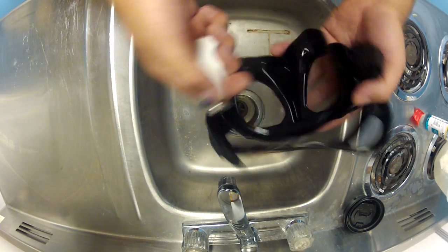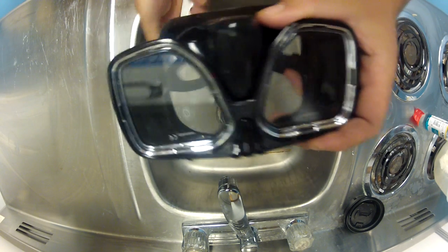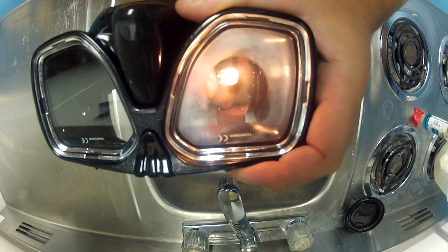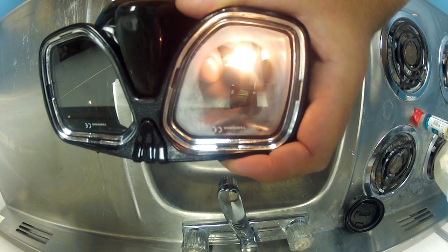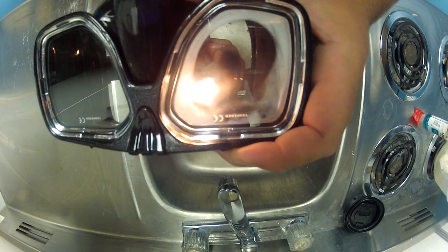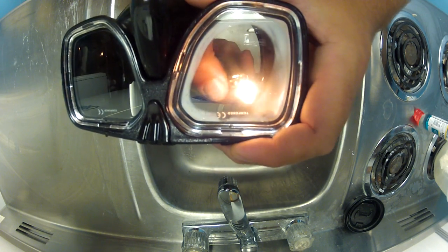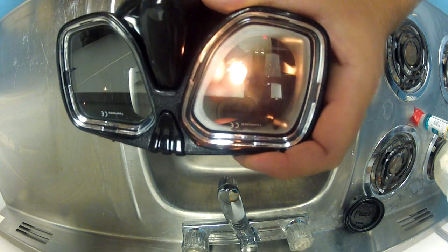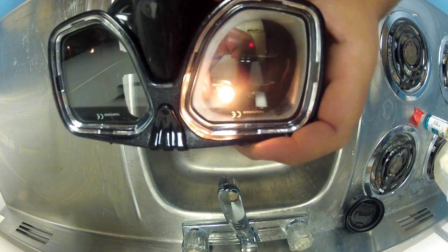So you can take your cigarette lighter, flip your mask over, hold it up under the back of that lens, light it up, and you're going to watch that silicone kind of be burned away. Make sure you don't get too close to the edges where the silicone is, so you don't melt your silicone.